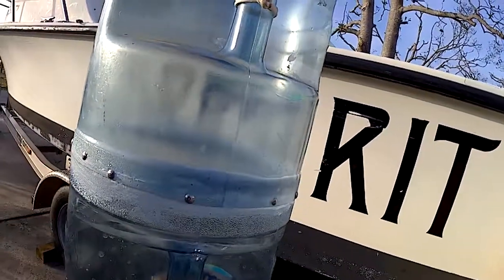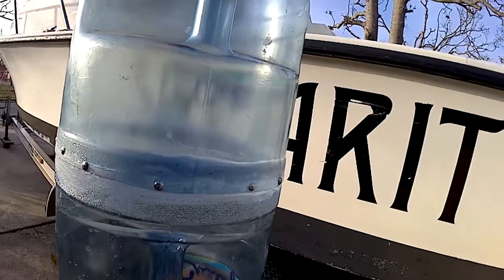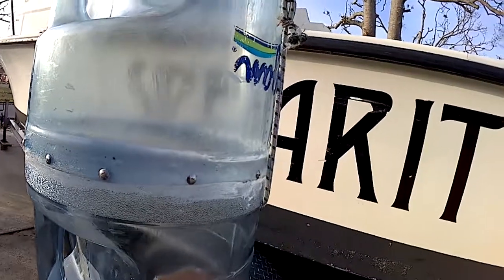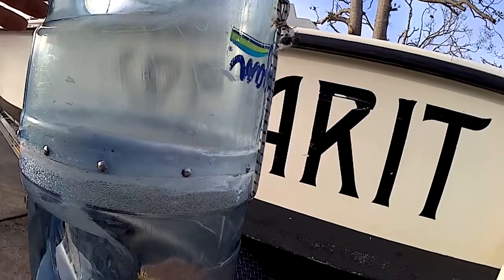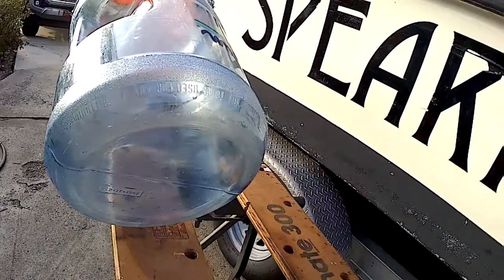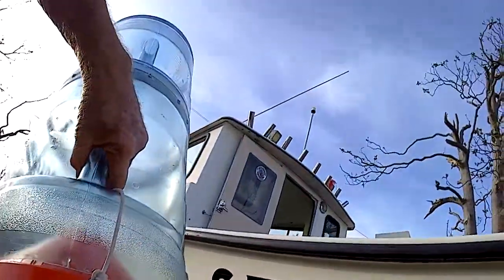You can see I spliced it together, got pop rivets. Could have used 5200 if I had it, but instead I just used some Gorilla sealant. May or may not work, but the pop rivets will hold it anyway. There are holes in the bottom — there's a reason for that. If I wanted to float it, I could put air in it and send it to the surface.